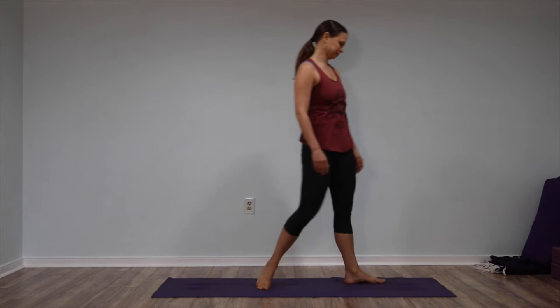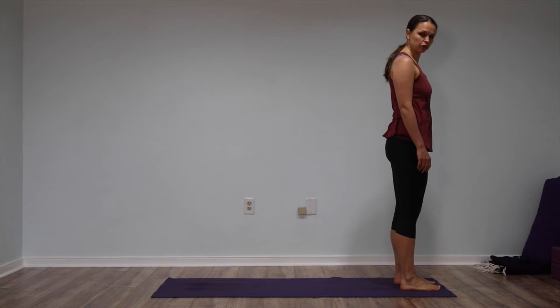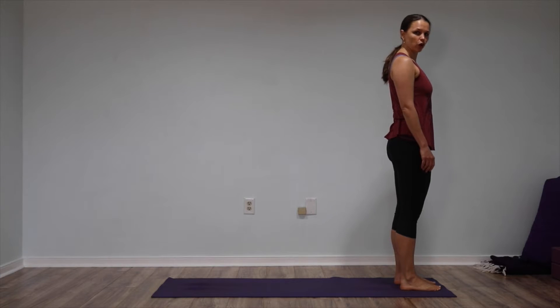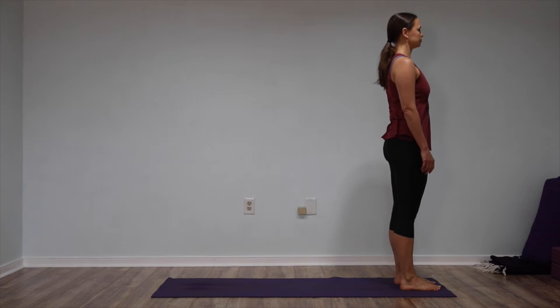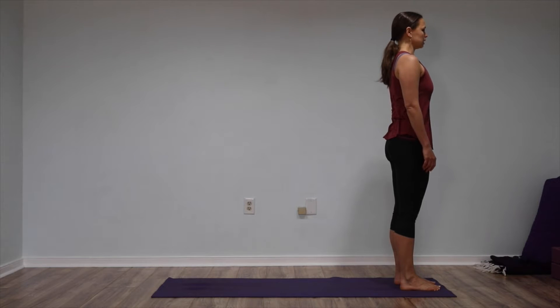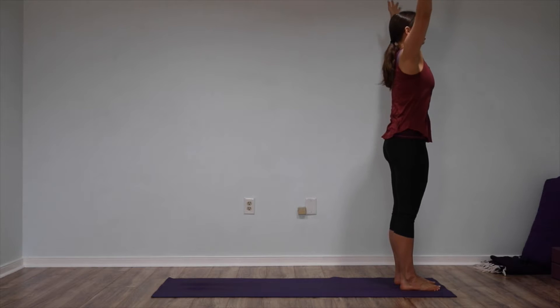Please join me on your mat. Come to standing, but have a bolster and some blocks nearby. Please come to standing near the top of your mat. Bring your feet inner hip distance and parallel to each other, so that the line from the center of your ankle out to your second toe — let those two lines run parallel. Make your legs strong, lift up from your feet into the core of your pelvis. Take the tops of your thigh bones back. Scoop your tail and lift your low belly. Inhale, lengthen through your spine and move the heads of your arm bones back. Take your arms to the sides. Inhale, reach out and up overhead. Exhale, bring your arms back down by your sides.